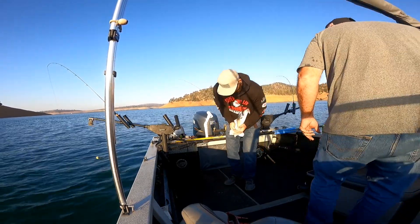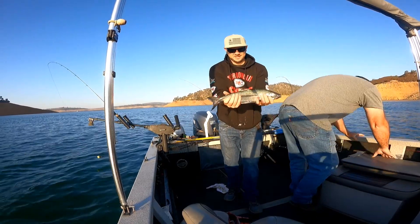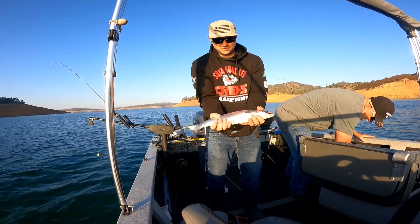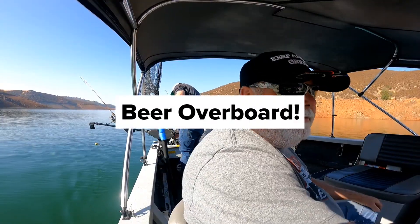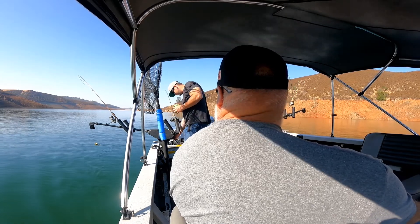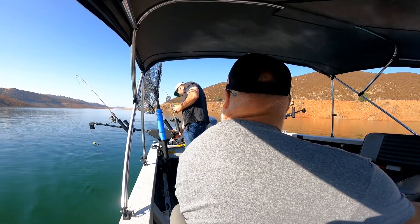Look at that bad boy right there. Oh yeah, right there. That's a king, baby. King! Yeah, what's the weight of it? 156. What do you want this one set at? I don't know what you mean. Somewhere around 25, 30.